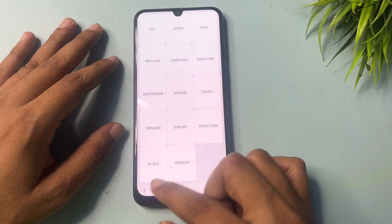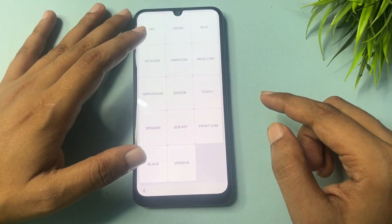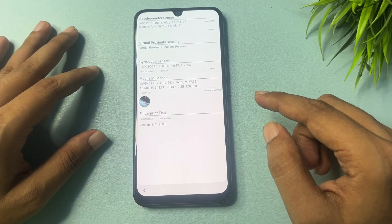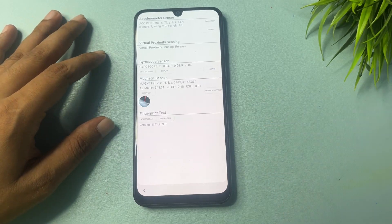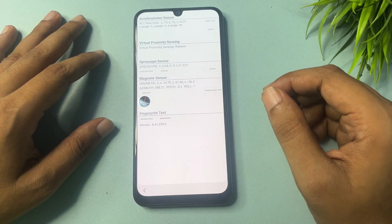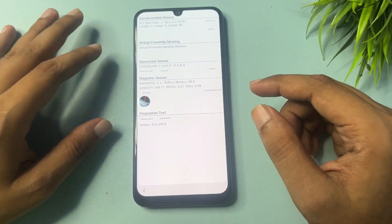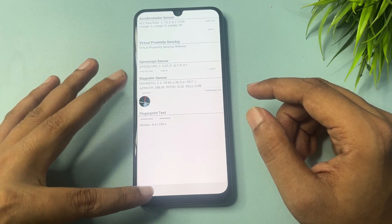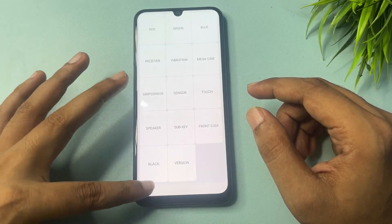When five seconds are completed, go to the back option. Now you can see another option showing — that is the Sensor option. Simply click on this Sensor option. You can see some synchronizing options will show on your phone display. Wait on this page for 5 seconds, then go back and reach the start page.